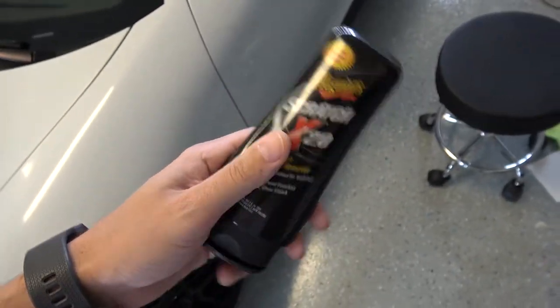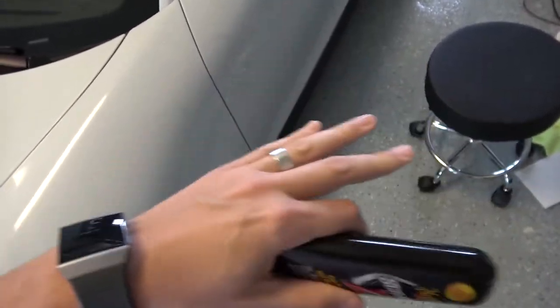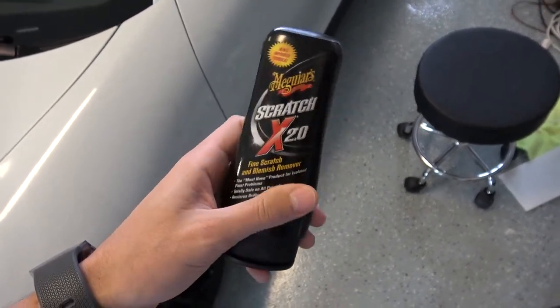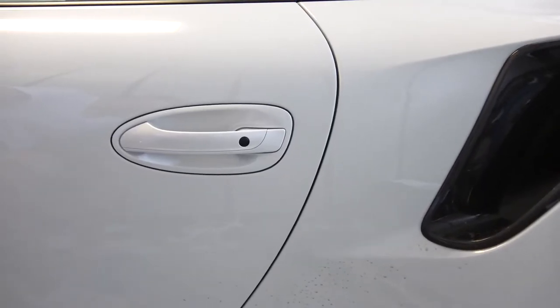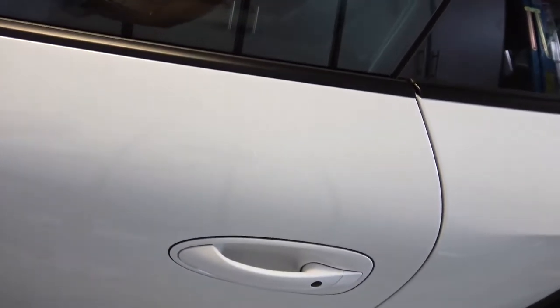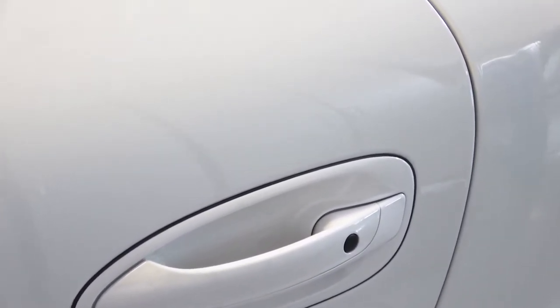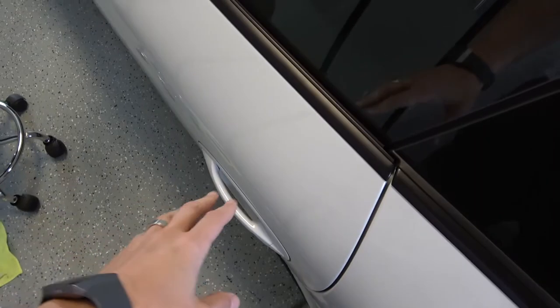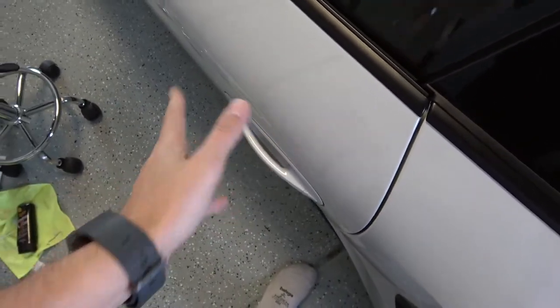After the paint was smoothed out, I used ScratchX to blend it into the surrounding clear coat and give it a nice polished finish, and that worked really well too. From three feet away, I'd say the repair looks pretty good — I'm happy with how it turned out. Zooming in on the repair, at some point it becomes noticeable because the color is different, but if the color match were better, I don't think you could see it at all.